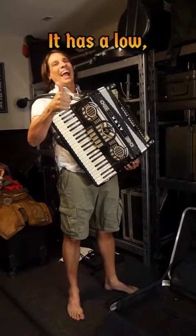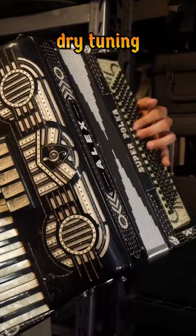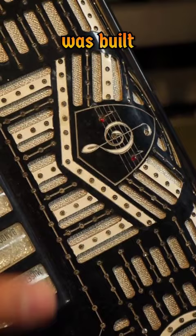Check out my accordions! This instrument is my Super Polka Piano Accordion. It has a low, middle, middle, middle, dry tuning that is perfect for American-style polka music.